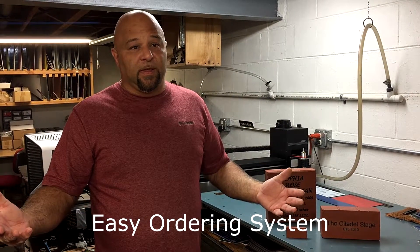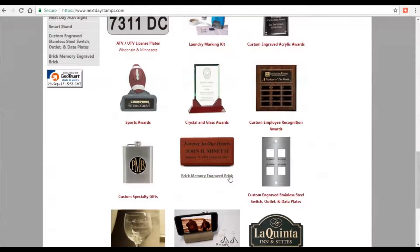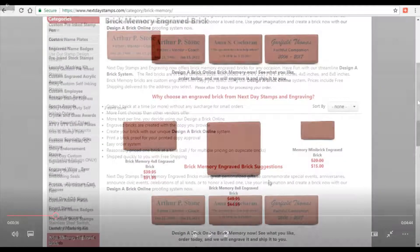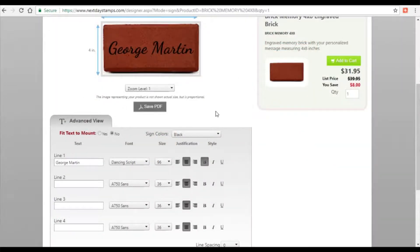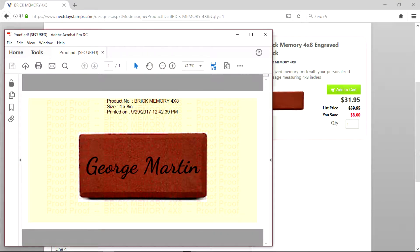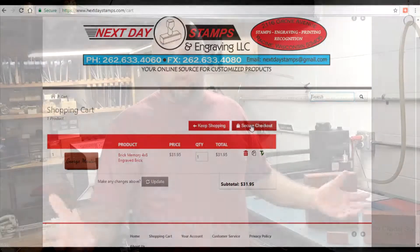The nice thing about ordering your bricks through us is we do things a little bit differently. We set up the website especially to make it convenient and easy for you. You can actually watch while you're creating it, so that's kind of nice. After you've created it, you can make a proof of it and take a look at it for your liking. If you like it, you can submit the order on the secure website.